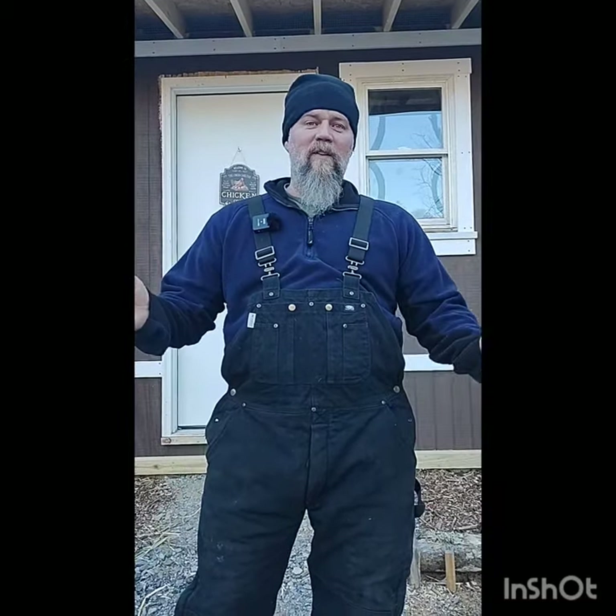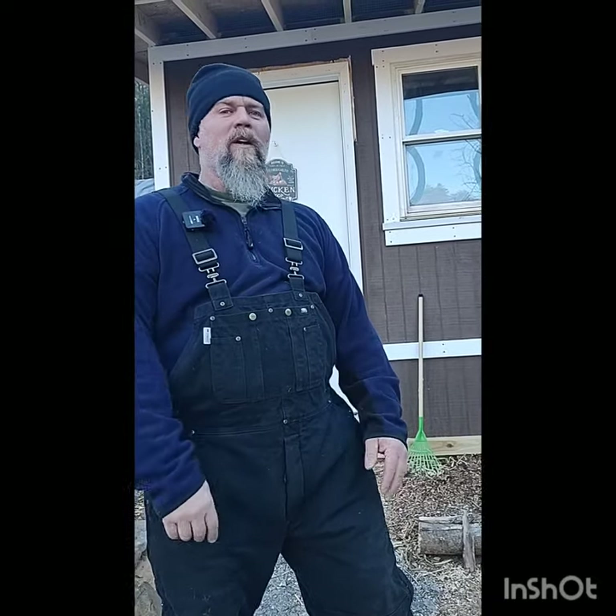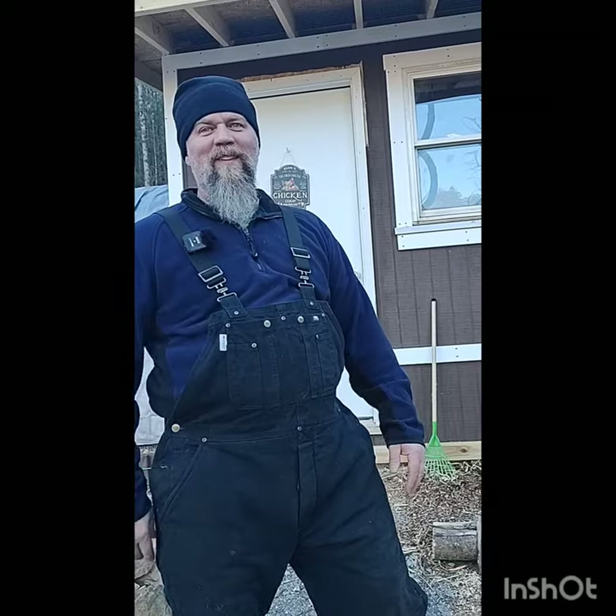Hey folks, T with Mountain Readiness. Today we are making a video going over our chicken coop. We call this the Chick Carlton, as you can see back behind me. Running the camera is my beautiful wife, Amber. Say hi, babe. Hi.